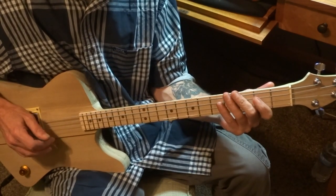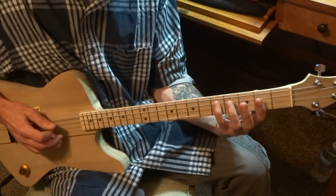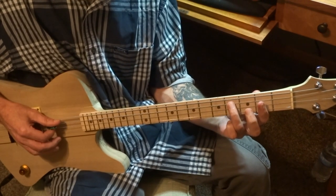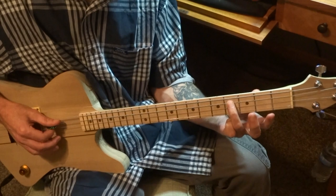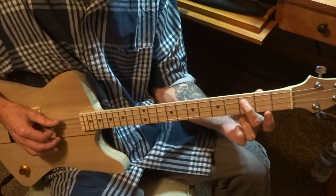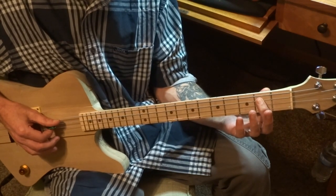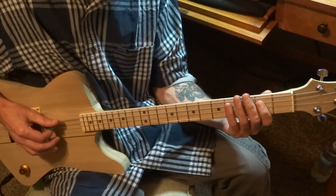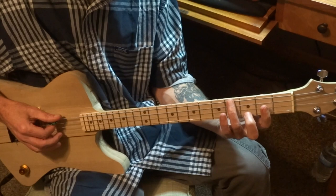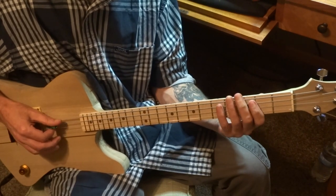I'm going to do that 3 times. Then we're going to come up to the 5th fret on the D string, strike that 2 times really quickly. Walk it down to the 4th fret on the D string, strike that 2 times. On the 3rd fret on the D string, strike that 2 times. On the 2nd fret on the D string, strike that 2 times. Then we're going to strike the D string open 2 times, and come back down on the low G string on the 4th fret, strike that once.